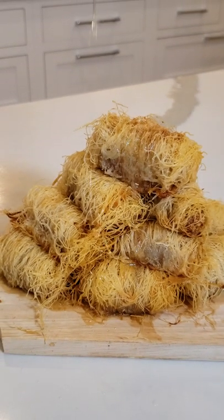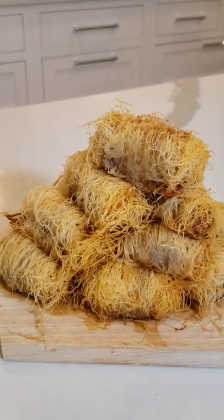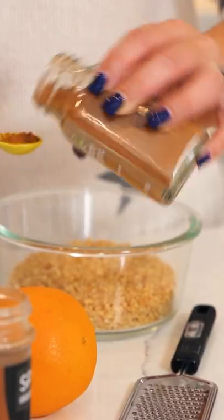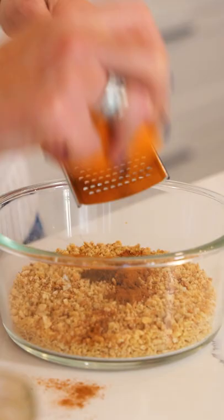Today we're going to make this delicious traditional Greek dessert kataifi. Three-fourths of a cup of whole walnuts and three-fourths of a cup of almonds, a teaspoon of cinnamon, ground clove, and zest from one orange.